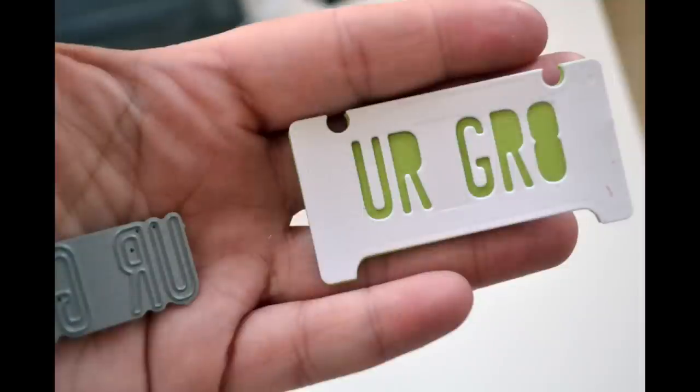What I've done now is I've cut a second license plate — a green one — and I've matted the 'you are great' phrase on top of it. I think that looks really cool.